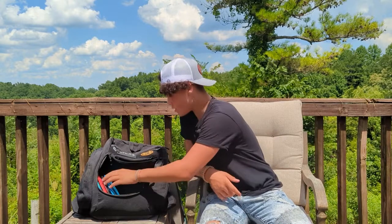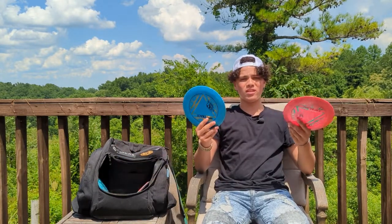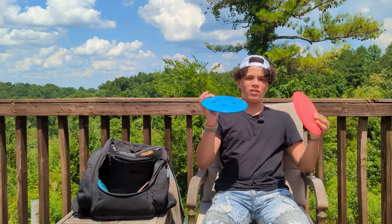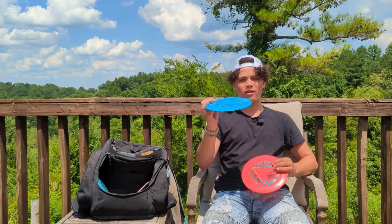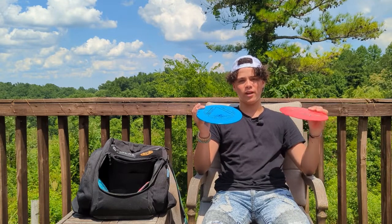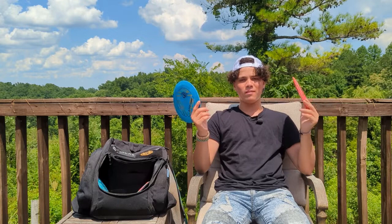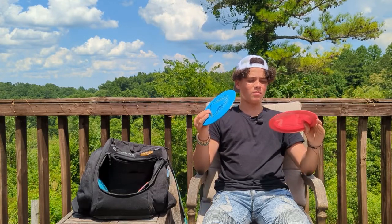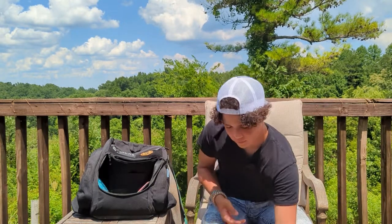I have two Traces, which are probably my most thrown discs. The older one will go a little more right if I throw it flat, whereas the newer one will hold straight and then dump left around 280 to 290 feet. I really like these discs — I pull them out as much as my Crave. I can get them consistently in the 300 to 310 foot range.